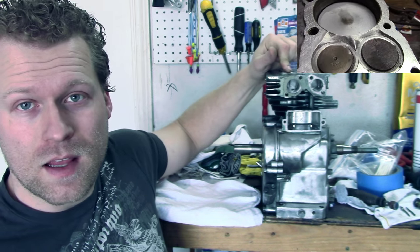Hey everybody, it's KartFab here and today we're going over some performance mods for your Briggs & Stratton 5 horsepower flathead engine. The two modifications we're going to do today are one, shaving the eyebrows, and two, porting and polishing the intake and exhaust. So let's go check it out.